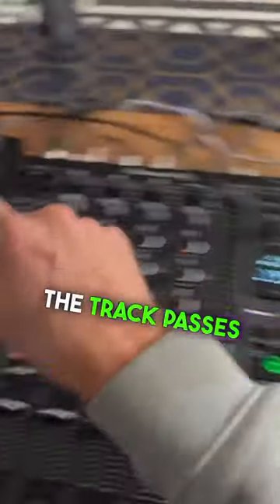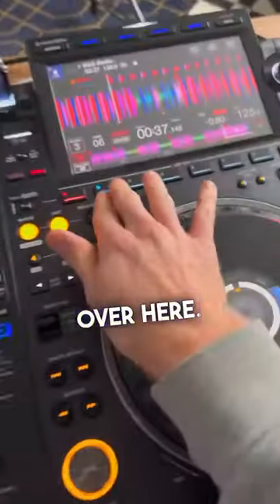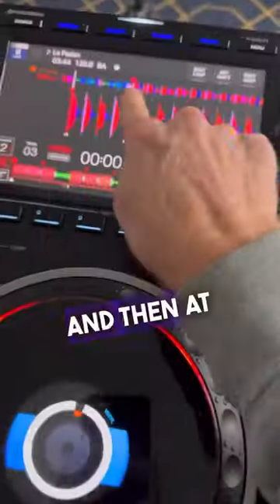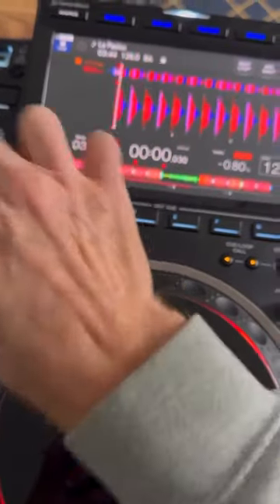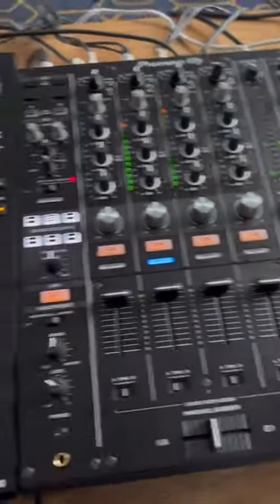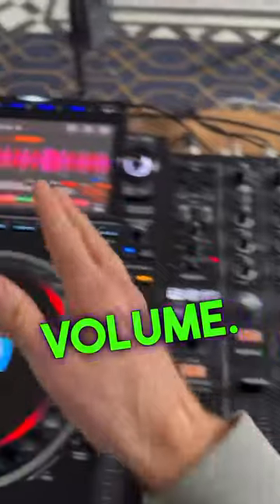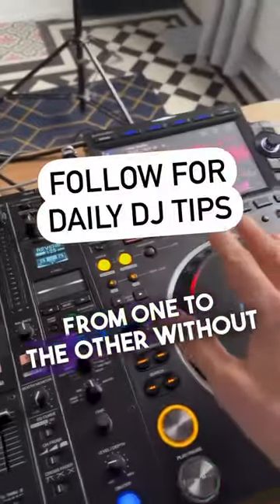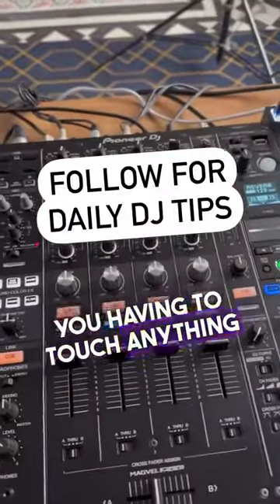When that part of the track passes over on this deck, we're going to hit play on the other deck. Watch — I hit play a couple of bars before that point, and then at that point I have them both at full volume. Don't do anything — just watch how the two tracks blend from one to the other without you having to touch anything at all.